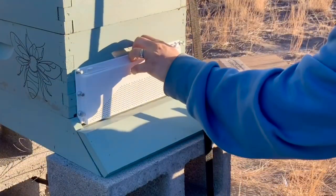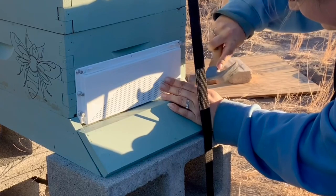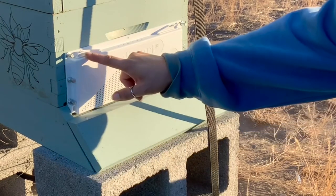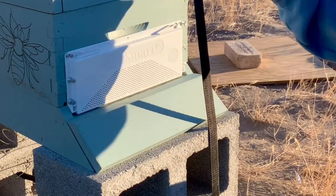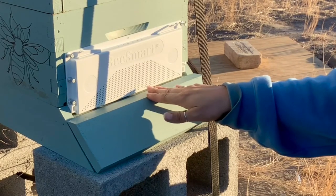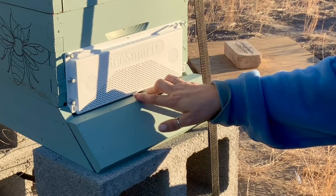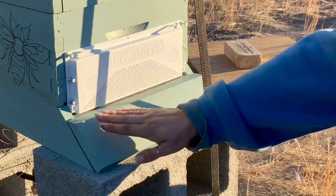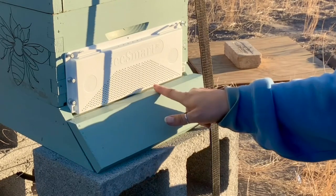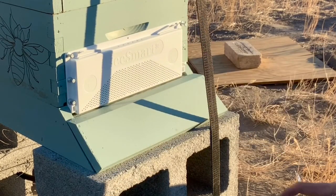They're not the most pleased right now, but they don't know I'm doing what's good for them. Basically, what robbing screens do is they move the entrance. The bees inside learn where the new entrance is. The bees that come and are robbing — and this could be yellow jackets, other honey bees, or even hornets, like the European hornet on the east coast — the smell of the colony wafts through the holes, but the bees outside can't figure out where the entrances are because they're going by smell.